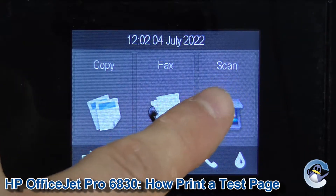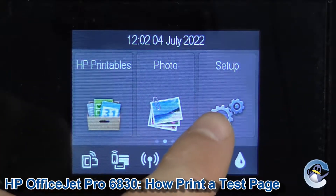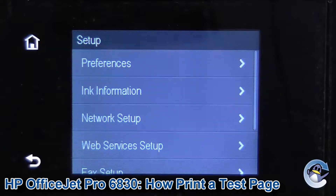On the touchscreen you need to drag it along gently until Setup is exposed, as you can see here, represented by two cogs — in we go.